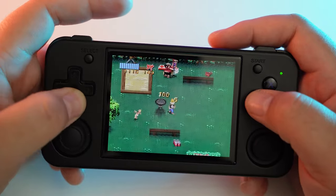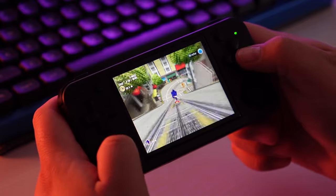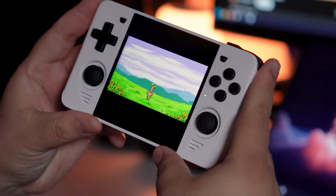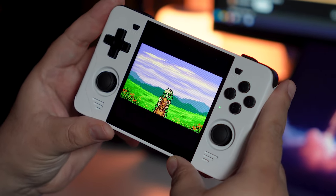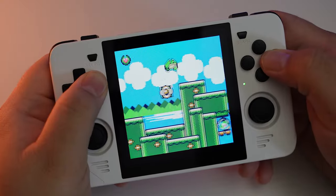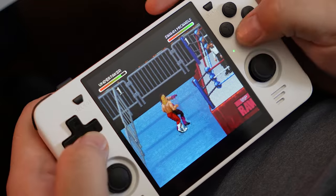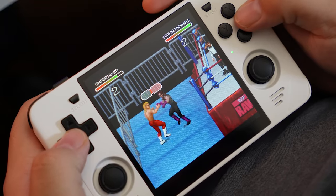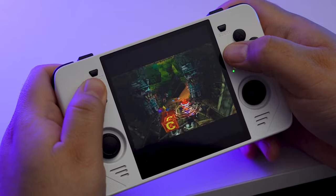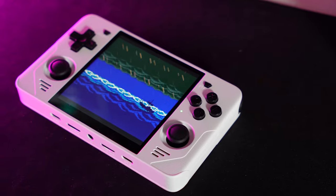Personally, I think the Anbernic RG35XXH is a little bit more comfortable because it's just a little bit shorter vertically, so it fits a little more snug in my hands. All in all, this is a great device if your main focus is Game Boy, Game Boy Color, Wonderswan, or Pico 8, simply because of the 1x1 aspect ratio screen that those systems take full advantage of. If you're mostly looking to play Super Nintendo, PS1, N64, or Game Boy Advance — which don't use a 1x1 ratio — you may want to look elsewhere. Older systems can use 4x3 pretty well on this device, but you also get 4x3 on devices like the RG35XXH and the MIUI Mini Plus.